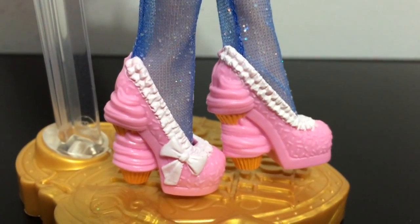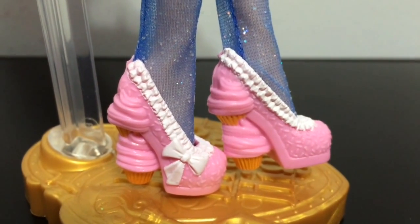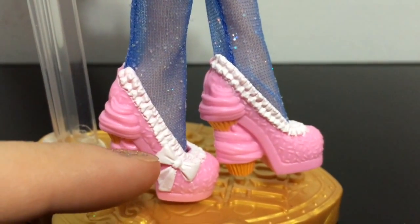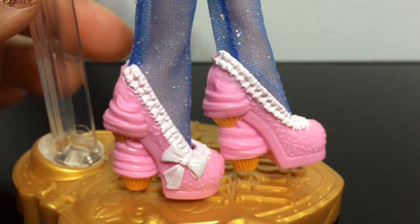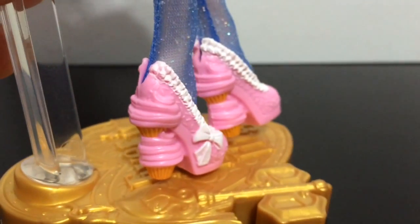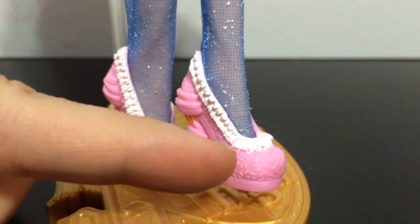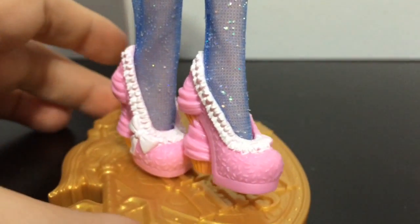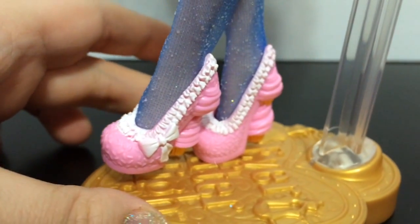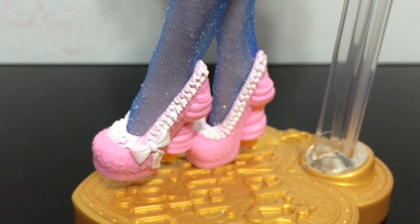And then finally, her shoes, which are just so cute and sweet looking — I love all the little details. First, it is a pastel pink color with white ruffles and a white bow on the side. The heels, which are my favorite part, look like two little cupcakes stacked together — that makes it so sweet. And then the rest of it looks like it is coated with sprinkles. I love all the little cupcake theme to her outfit, right down to her shoes — every last detail is cupcakes.